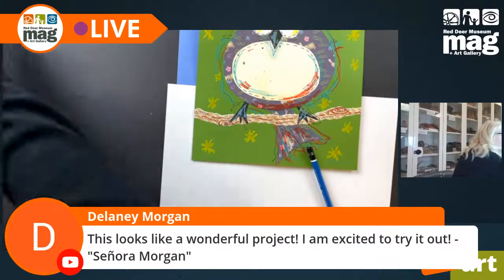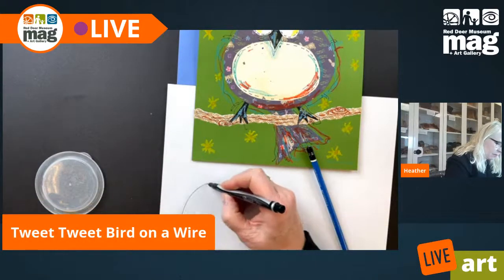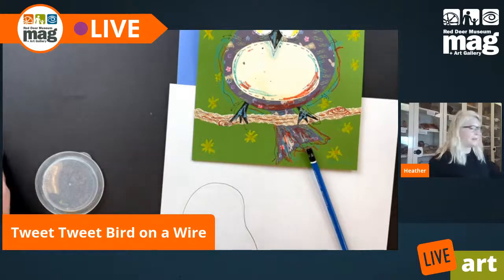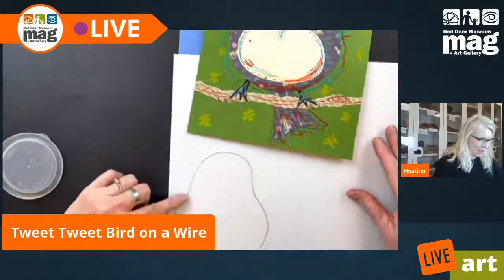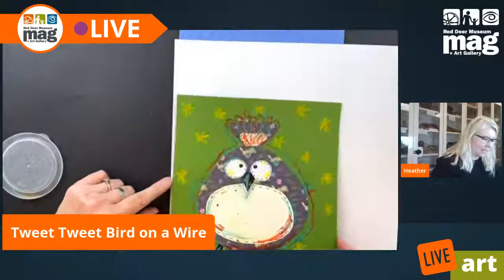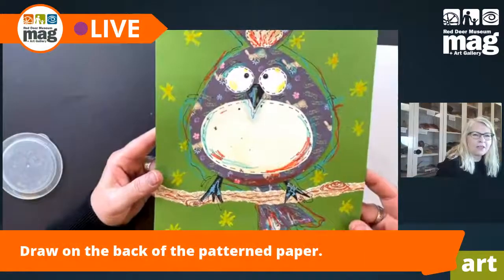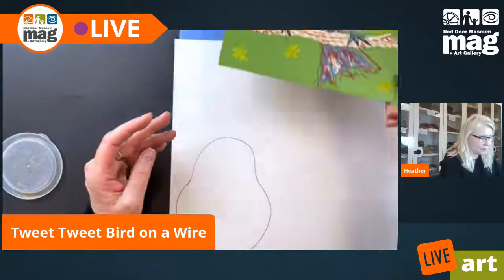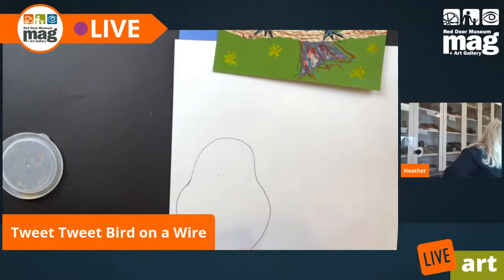This pear shape is skinnier than the bird I made before on a stick. This time I want to make a nest, so I'm making my bird a little bit smaller. Here's my shape — I'm going to get my scissors and cut it out.